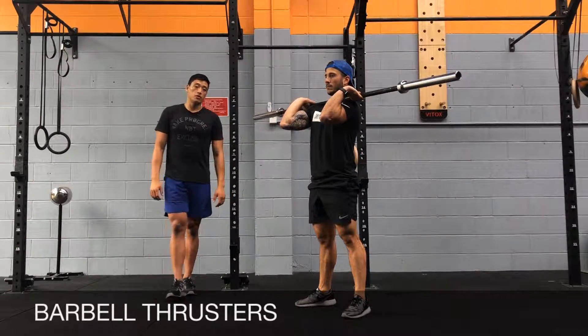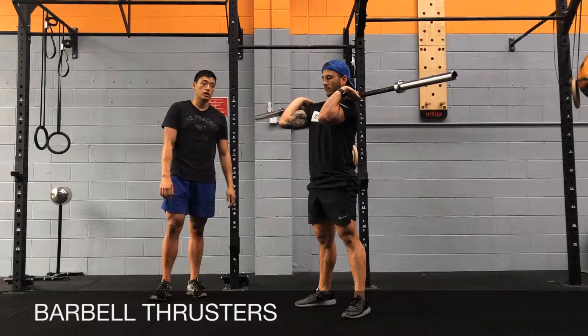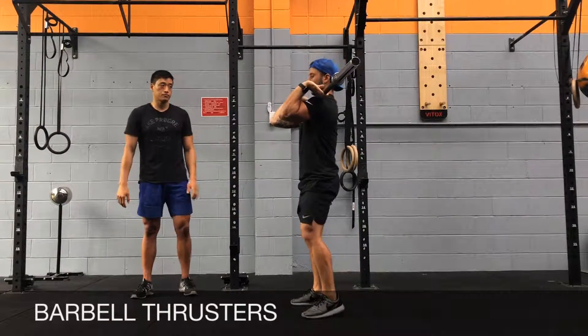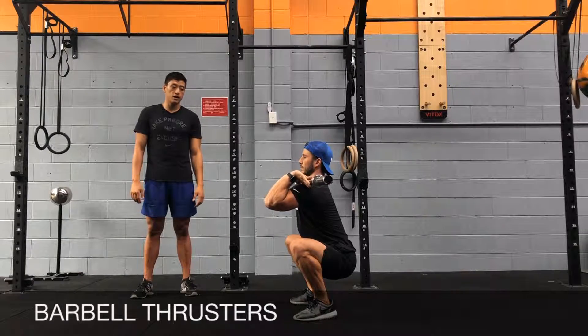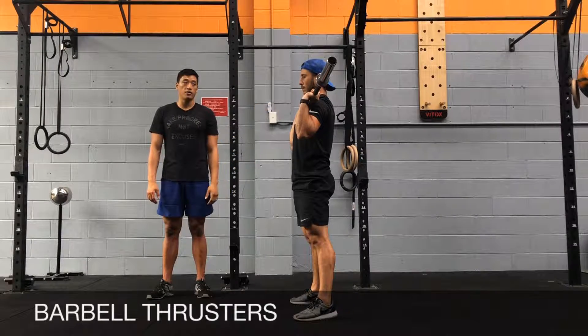In terms of your elbow position for the front rack, if you struggle with your shoulder and wrist mobility, what you've got to work on is getting your elbows up and resting by your fingertips as you squat. So you're going to go for a front squat with your elbows up nice and high, and then as you come up and press, you're going to lower your elbows a little bit and have your forearms vertical to the ground as you press.